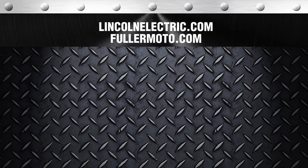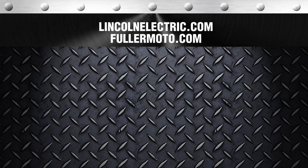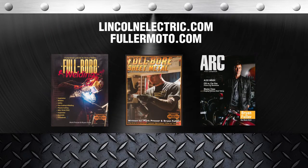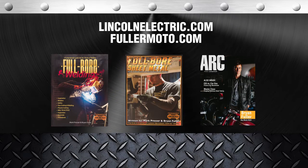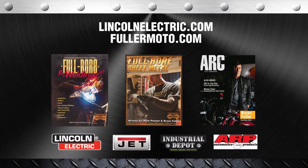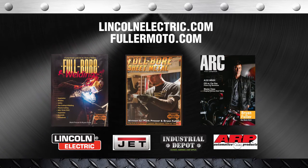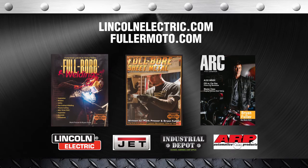For more information, check out LincolnElectric.com or FullerMoto.com or these great publications: Full Bore Welding, Full Bore Sheet Metal, and the new Arc Magazine. Also, big thanks to our sponsors: Lincoln Electric, Jet Tools, Industrial Depot, and ARP Fasteners.